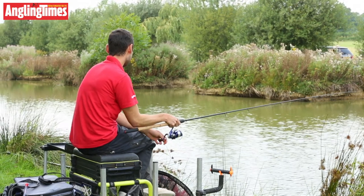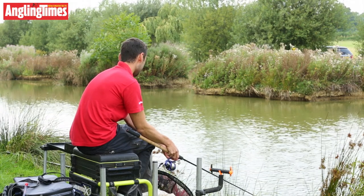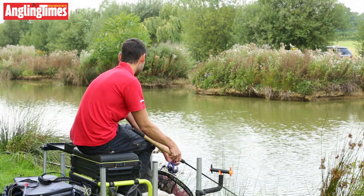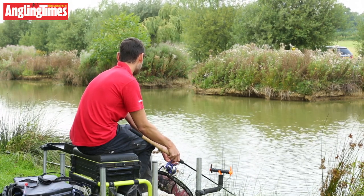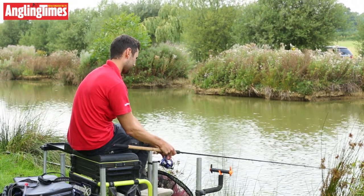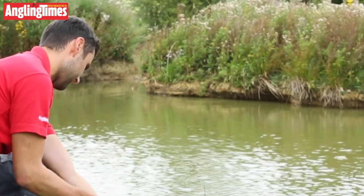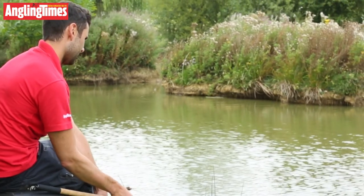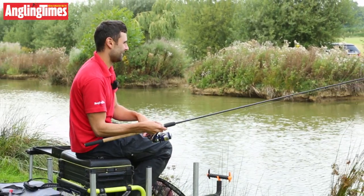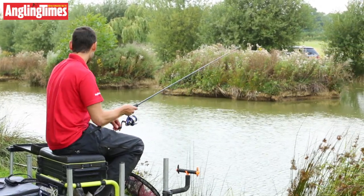Tighten to the bank, take up a bit of slack without moving the feeder, just let the line sink. On to the rest. There we go — straight away! It's a lovely, lovely curve on this rod — 10 foot, lovely progressive curve.